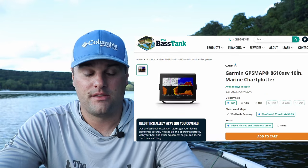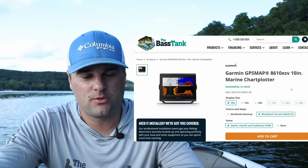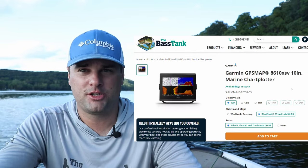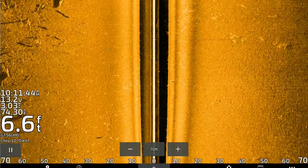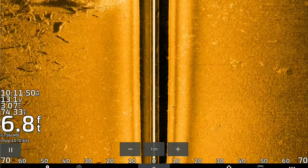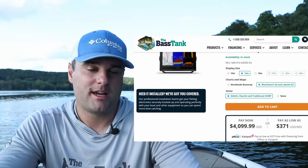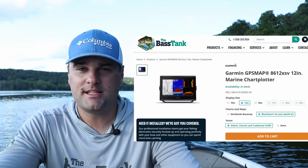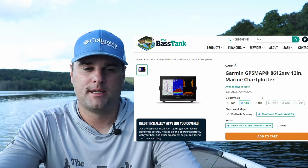If you want the best of the best with a full HD screen, you're looking at the GPS Map 8410, 8412, 8610, or 8612. These are full HD screens with a super crisp, clear picture. I have an 8610 on my dash and it's phenomenal for side view technology and it works great for live scope as well. The difference between the 84 and 86 series is mapping — the 8600 series has better mapping.